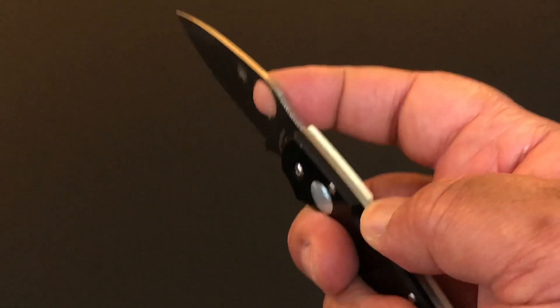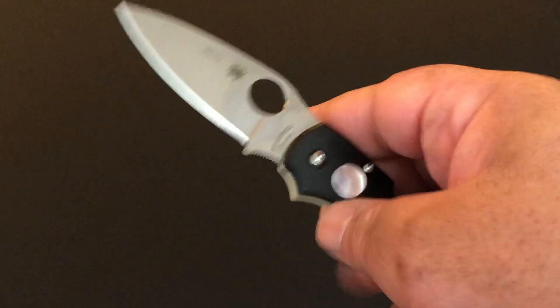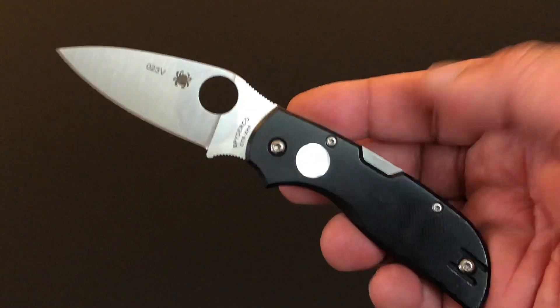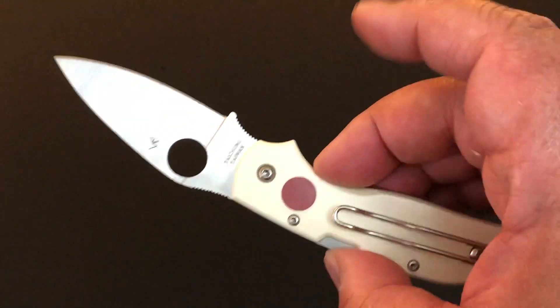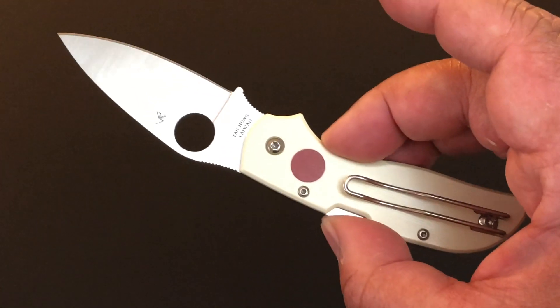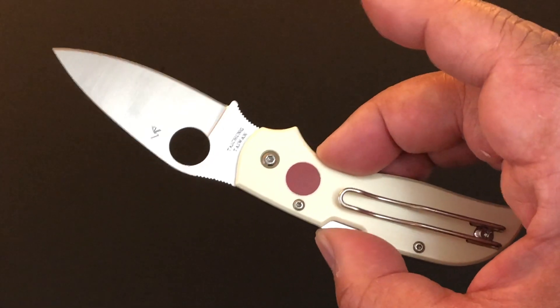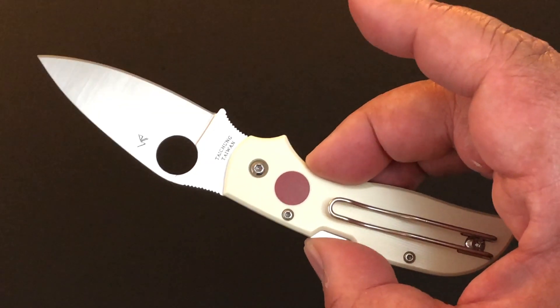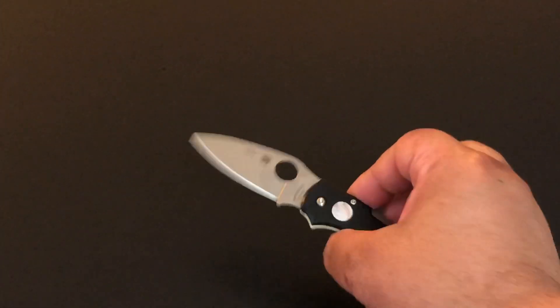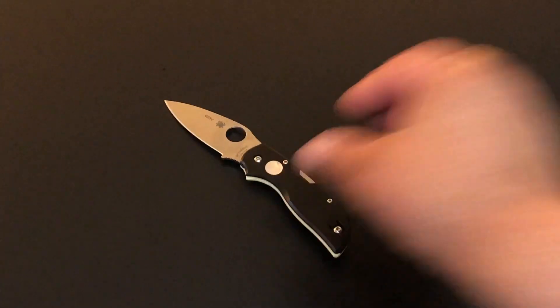Very strong back lock, just like all the Chaparrals. Talking about a beautiful design knife in a format that we're very familiar with with the Chaparral. This is such a winner.